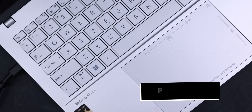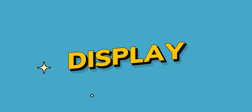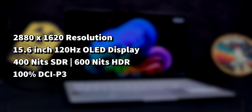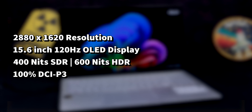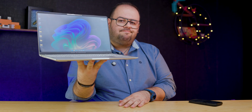For the build section, I can easily give this laptop a 10 out of 10 — it just feels right and there is nothing wrong with it. As for the screen, this laptop has a near-3K 120Hz OLED panel with 600 nits of brightness for HDR content and 400 nits for SDR content. I really like this screen — it has good color accuracy and good brightness, but it lacks a matte finish and is too reflective, as you can see on screen.